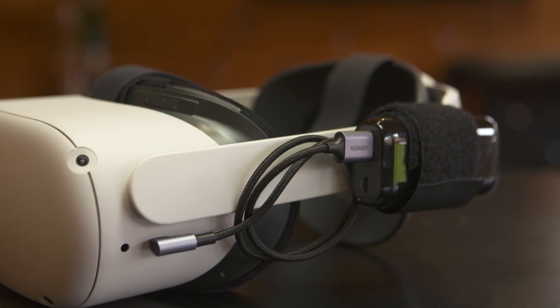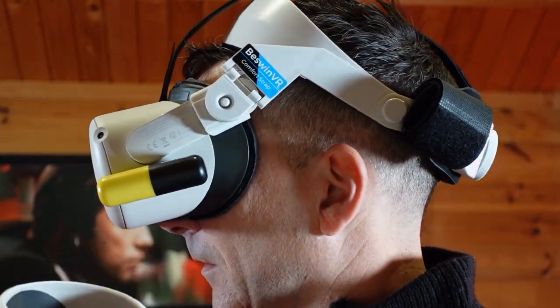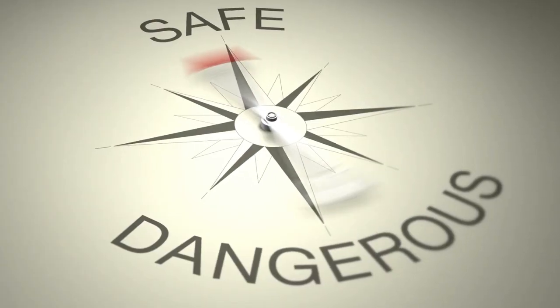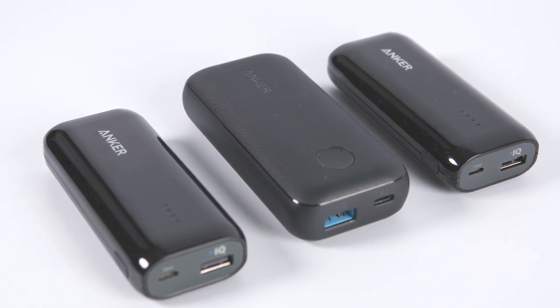There are thousands of Quest 2 owners out there that use power banks with their headsets because two hours of gameplay just isn't long enough. The big questions that come up over and over again are: how safe is it to use a power bank with my headset, will it damage my headset, and if I want to buy one, which one do I buy? So let's take a look.